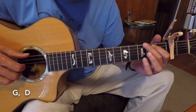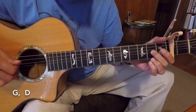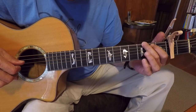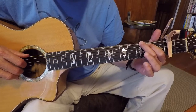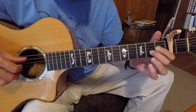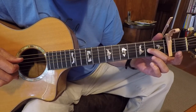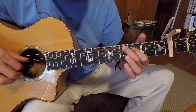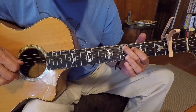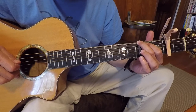For the G, I'm just playing these 6th and 5th strings. Then for the D, I'm just hitting one string — the 3rd string on the 2nd fret. And then up here for the D, I hit 2 strings, the 4th and the 5th string. And then back to the G, with my 3rd string as the melody.